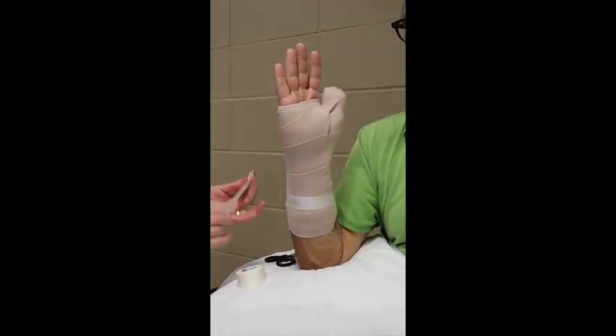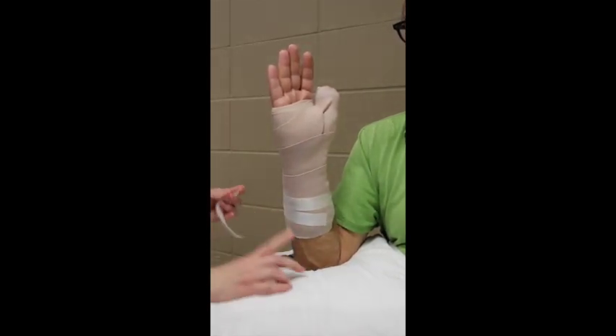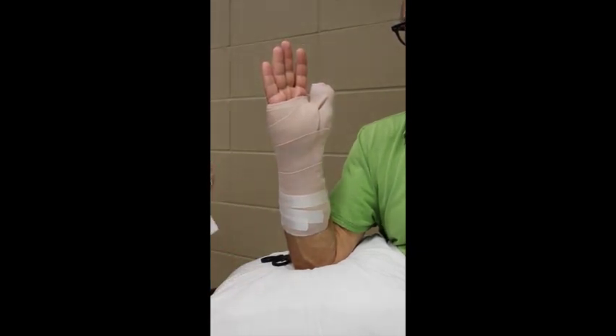I use this time to educate the patient on the three rules of having a splint: first, it should be covered with a plastic bag for showering; second, they should not shove anything inside the splint; and third, it should not be used as a weapon to hit people — I tell everybody that.